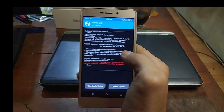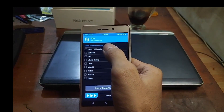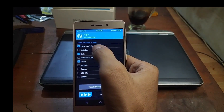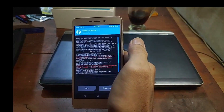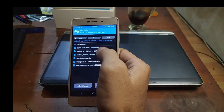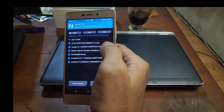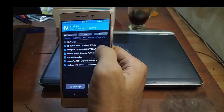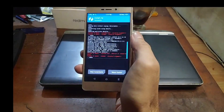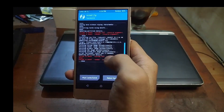Done — just ignore the error messages. Then select Wipe, go to Advanced Wipe, and select Dalvik cache, data cache, and also the metadata. Swipe to wipe. Go back, find the folder again where you put the files, and then select the custom ROM. Swipe to flash. It's done — you can see it's patching the system, vendor, product, and other stuff.